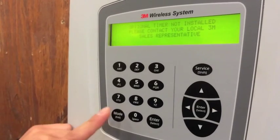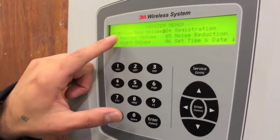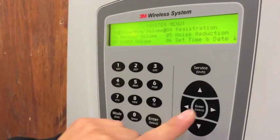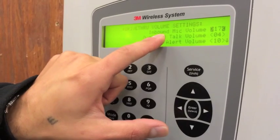Press the mode key three more times. Notice how your first option is drive-through volume. You go ahead and hit enter.